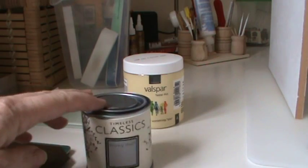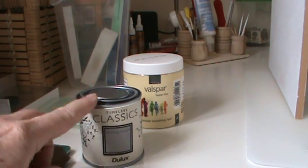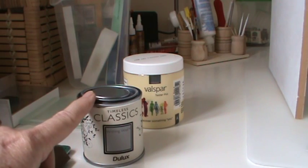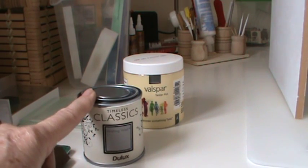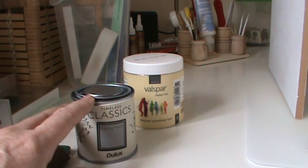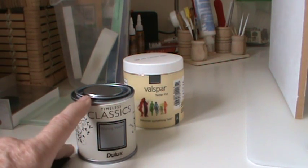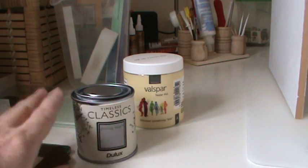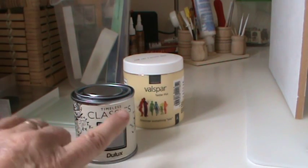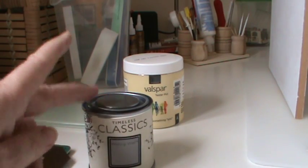First of all, if we look at the paints I bought this week — this is a little sample pot. This is the Timeless Classics in the Dulux range, it's £3 something. It's not particularly cheap but it is a very good paint and you can get everything pretty much covered in one coat; it's unusual to have to do a second coat. They do very nice colours and if you're doing anything that's a bit vintage, Georgian or Victorian, they have good period colours in the range as well.